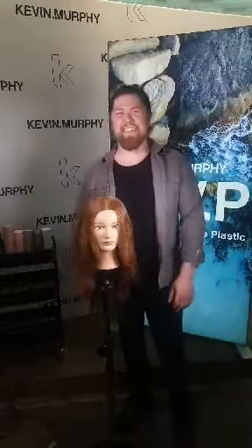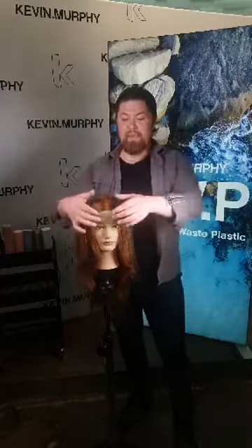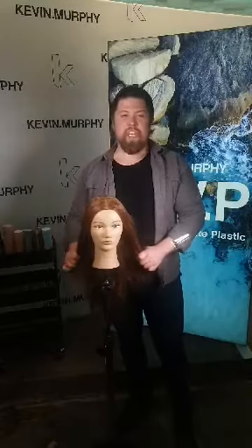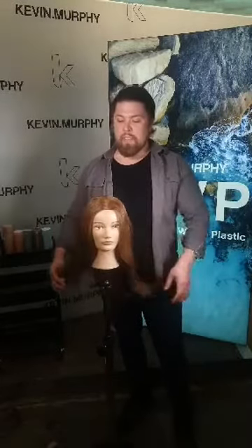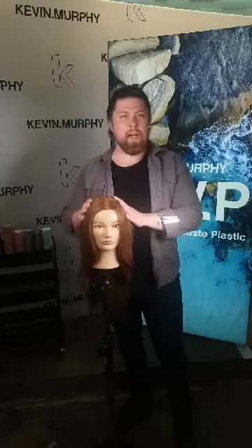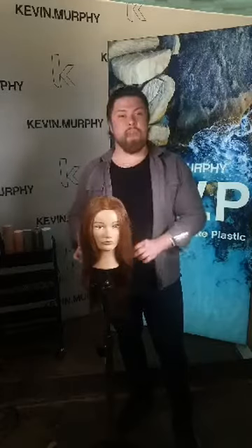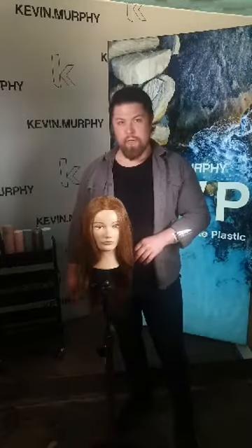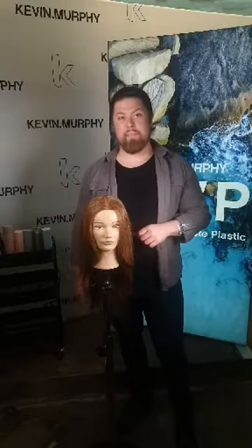Hello everybody! My name is Johanna Kuman and I work as a style master for Kevin Murphy. Today I'm going to show you three different versions of the same set. I'm going to set one here with a large iron, and I've pre-done the same set with a medium iron and a small iron, so we can explore three different finishes on these three mannequins.